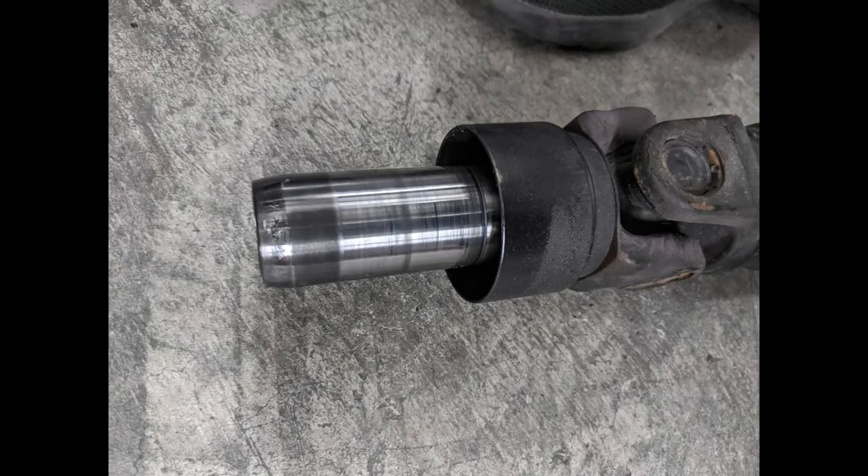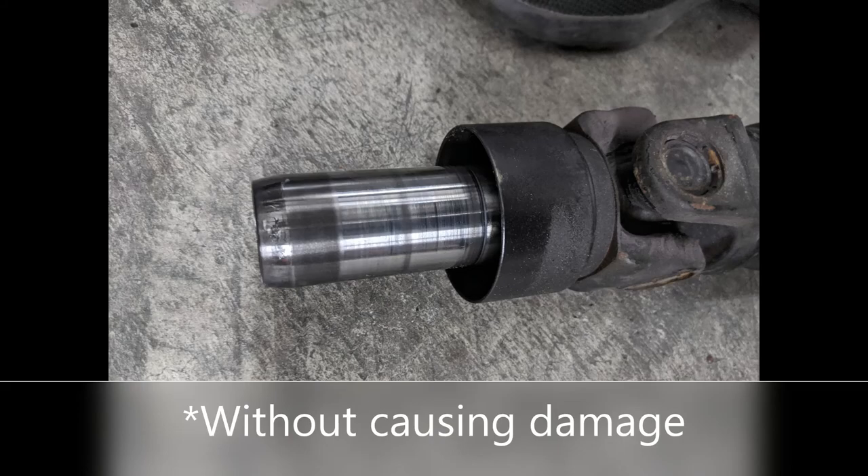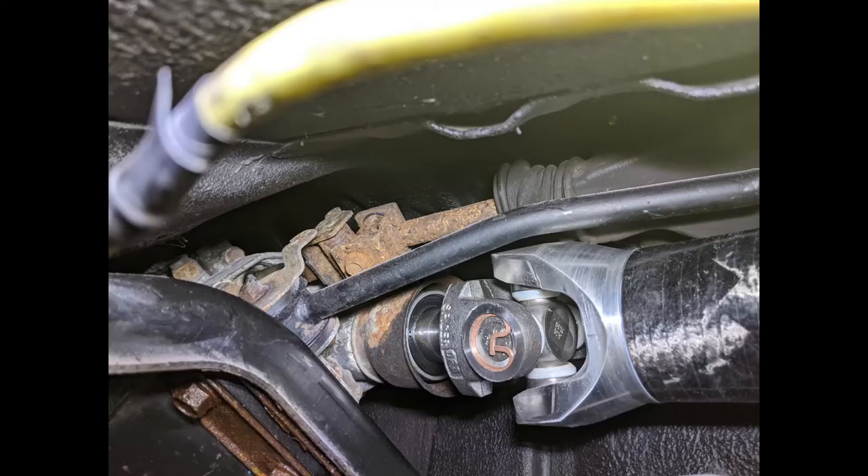The last thing I'll mention is the cup on the front of the OEM shaft — there's not one on the new part and it doesn't seem to separate from the OEM one. If I'm wrong please let me know in the comments. This will leave the seal of the rear transmission exposed. I don't really have a solution for that, but just wanted to let you know that if you replace your shaft, that might be something you notice.